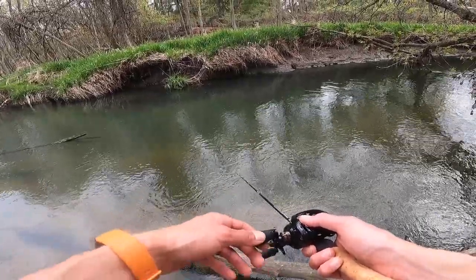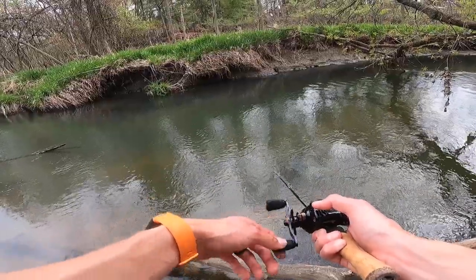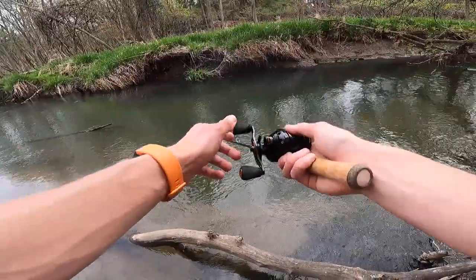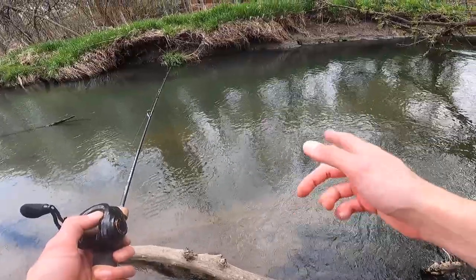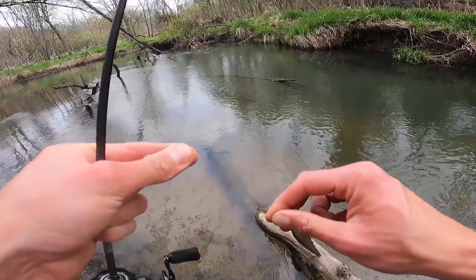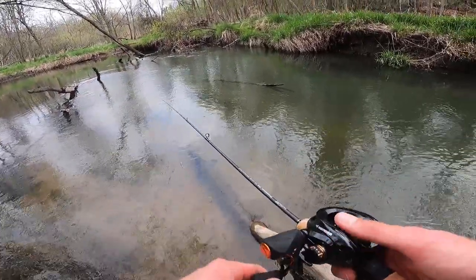Something swiped at it but he didn't even touch it. He's got to come back. I had one swipe at it in this pool, and not only that, I spooked a nice one — probably about a 15 or 16 incher. I honestly think that if I come back after it rains it's going to be a lot better, because these fish aren't going to be able to see me from a mile away.